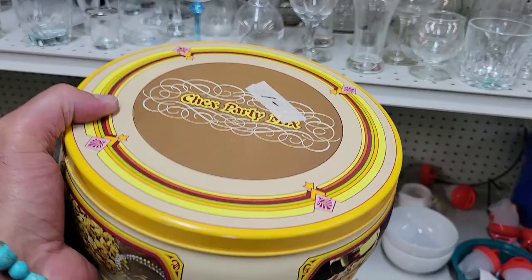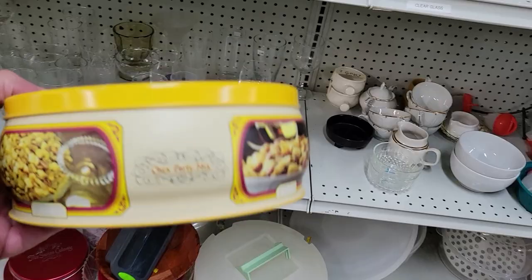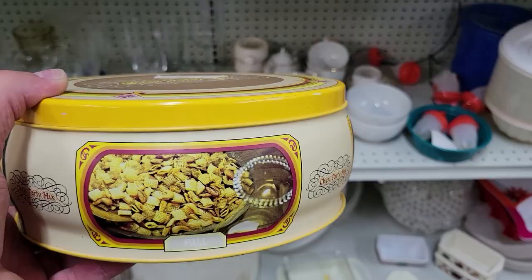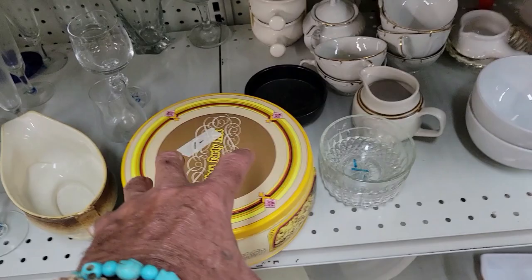A tin would cost you like three dollars, so this is really cool. I'm gonna get it for a dollar — I can't say no, I'm weak. This is going in the hoarder pile, but it's a dollar. Actually, you know what, I'm gonna pass on it. I want it, I really do, but I can't. Resistance is futile... no, I gotta resist.